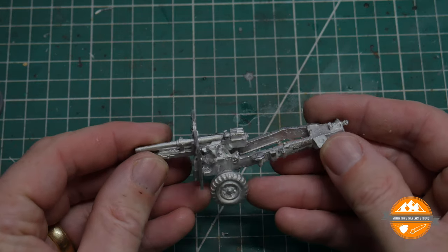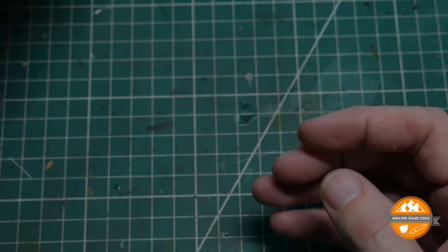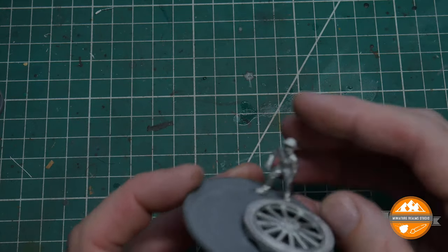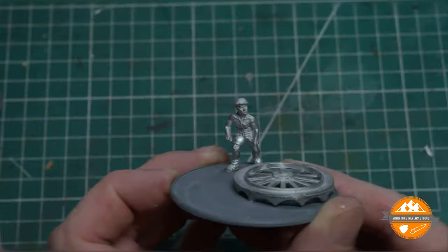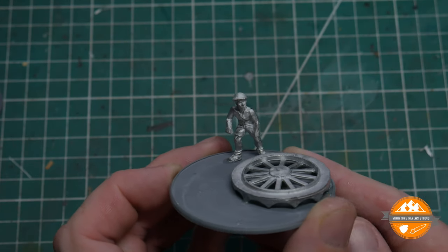I'm pretty happy. As I said, this would have been lovely in plastic. But you know what — I think it's absolutely fine. The character of these metal figures is brilliant. I think they're fantastic. I'm going to have loads of fun painting them up.